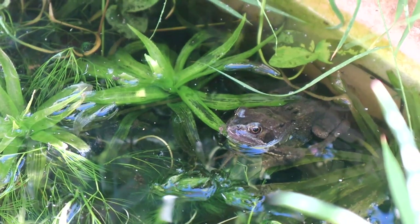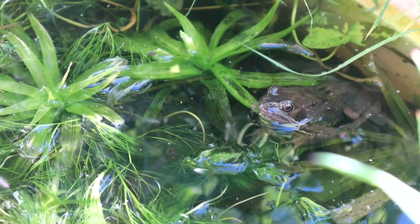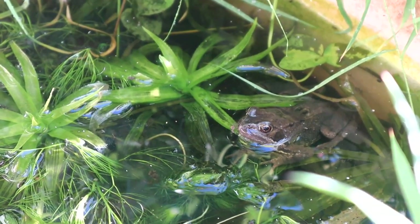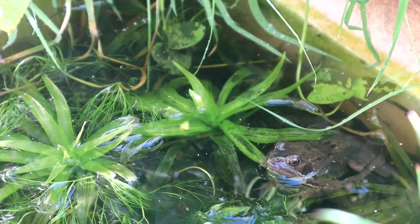Another visitor to the garden is this common frog. There's been at least one, sometimes two, frogs in my little mini pond every day for a couple of weeks. I'm hoping this might mean frog spawn next year, but we'll have to wait and see. Okay, moving on, several more weeks — let's check on the progress.